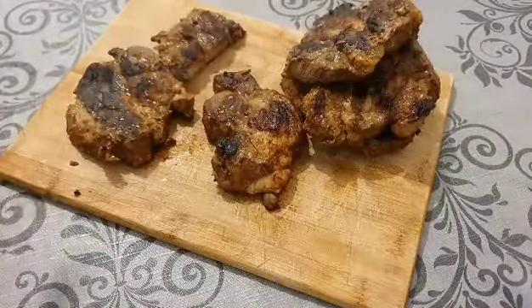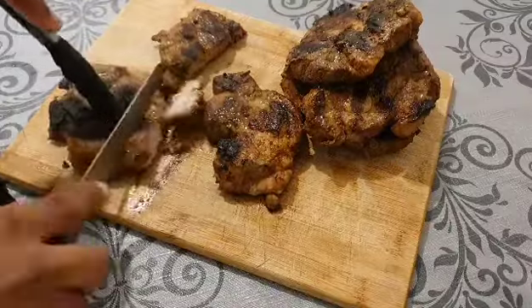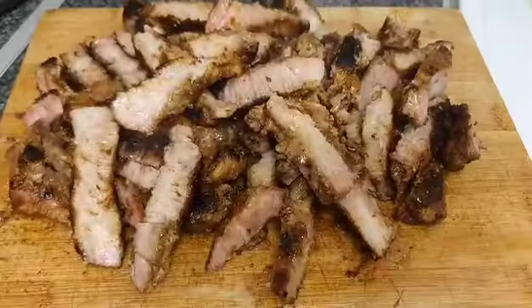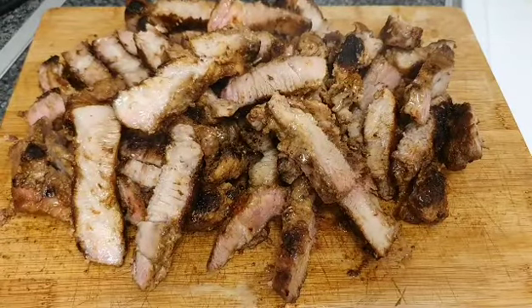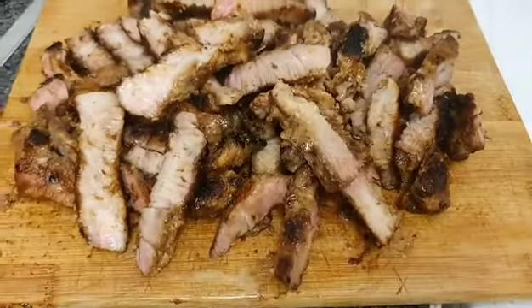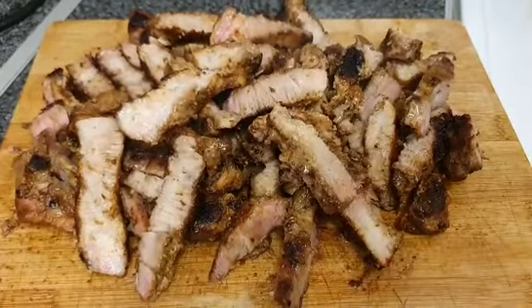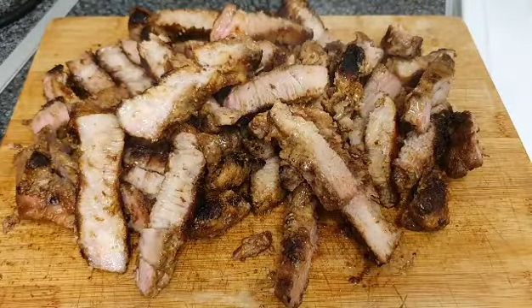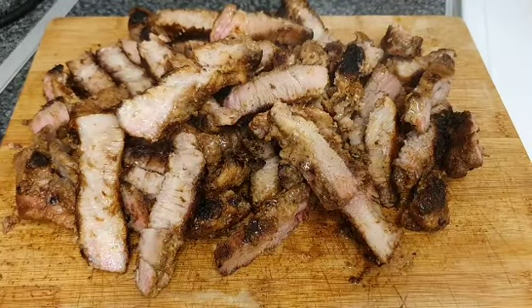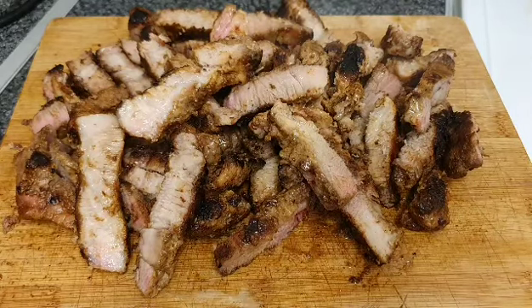Alright guys, this is it! You can see how juicy this looks — I just love how juicy it is, it tastes so good. If you've never tried grilling your steaks this way, go ahead and try this method. I think it's better than chopping it up before grilling. Thanks for watching, please don't forget to like and subscribe!